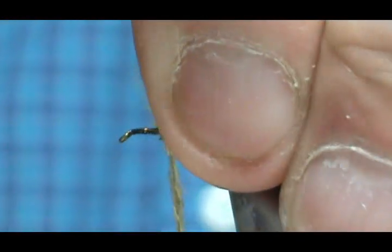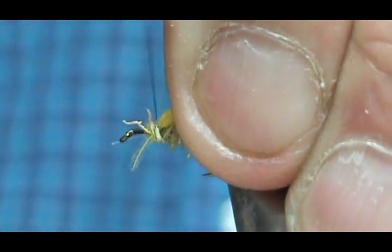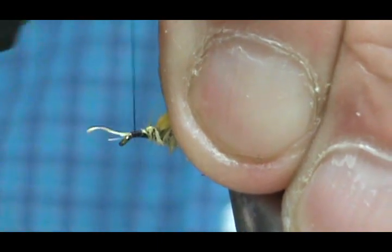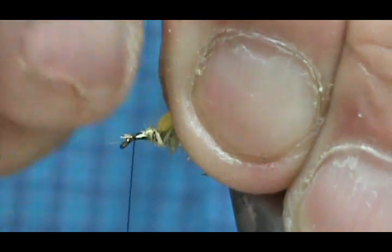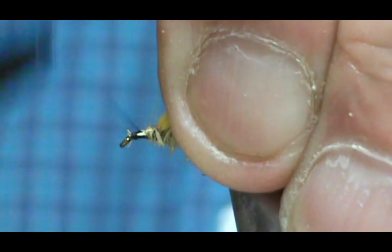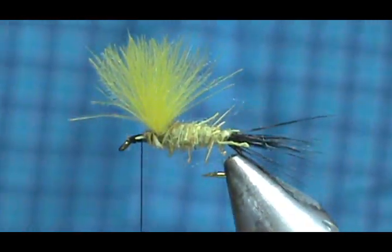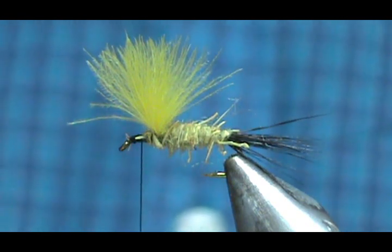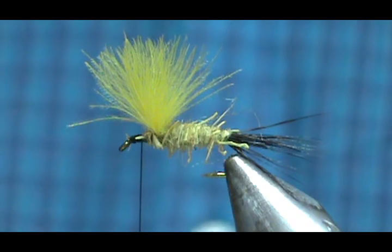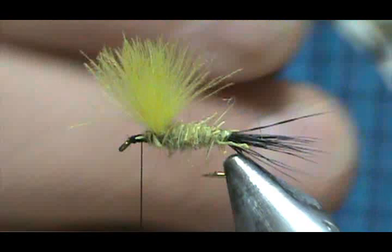I'm going to pick my wing up and wrap real tight to it, then bring it up to the front. Now I'm going to take our hackle — we want a grizzly hackle and a ginger hackle. I use a ginger-dyed grizzly and the natural.